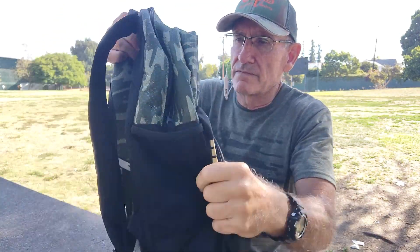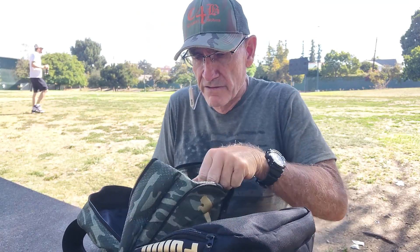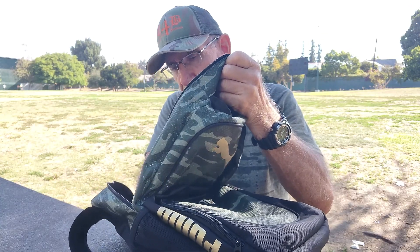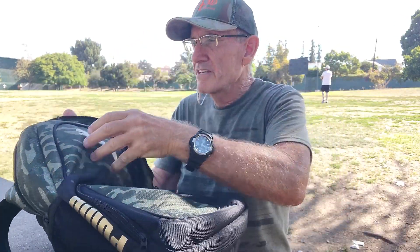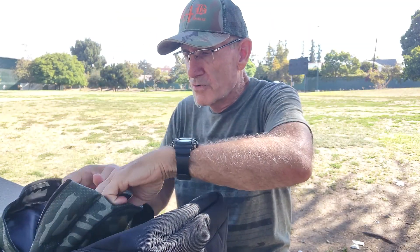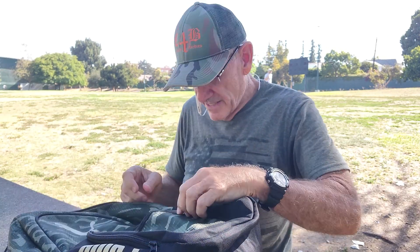So I have these ankle weights and they fit very nicely into my backpack. I have eight pounds at the bottom of the backpack, and then a pocket up higher with four pounds of weights — little bags that come with the ankle weights — so it's a total of 10 pounds in my backpack.